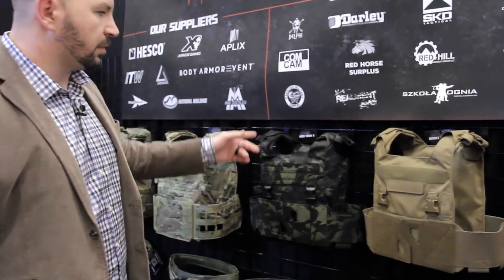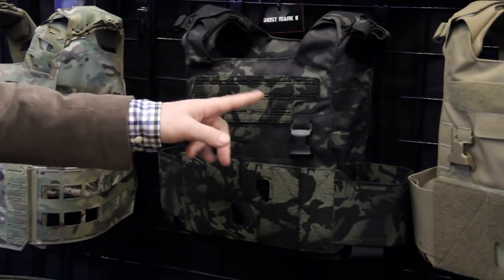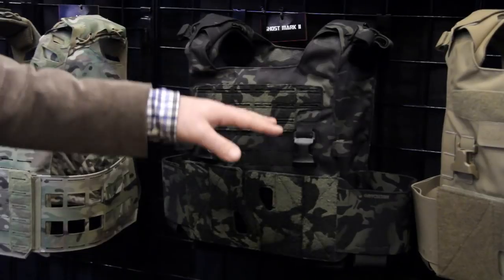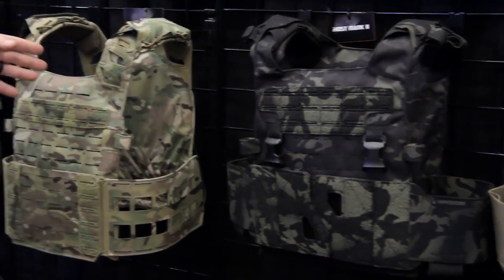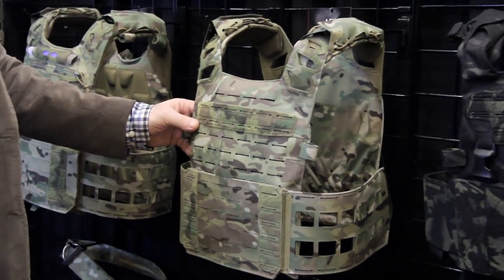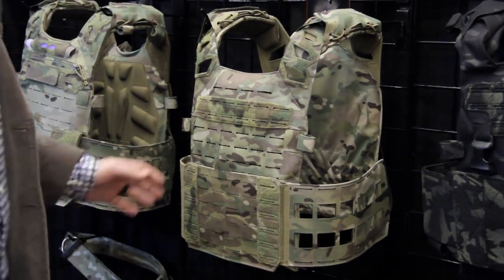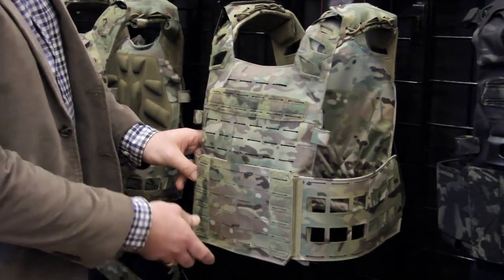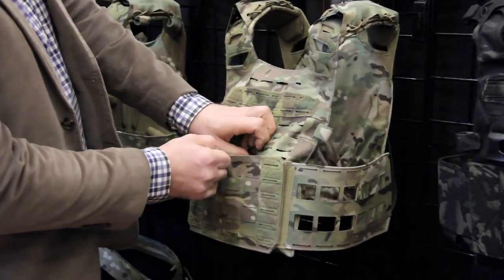Then we have the Mark 2, which gives you the same abilities plus a little bit more with the MOLLE option. Moving forward, we have the LOCKY plate carrier. It's kind of like a jumpable plate carrier with more options — it has a removable front flap and a kangaroo pouch built in for magazines.